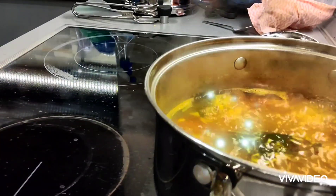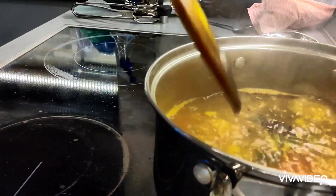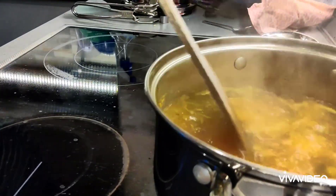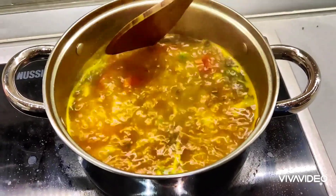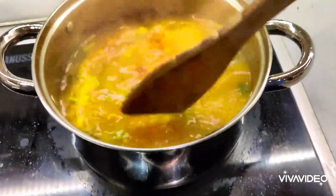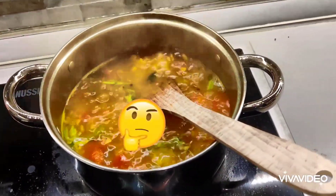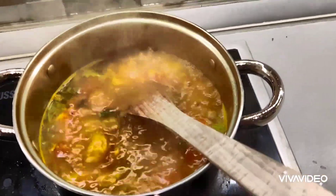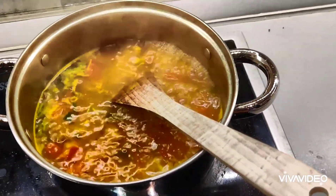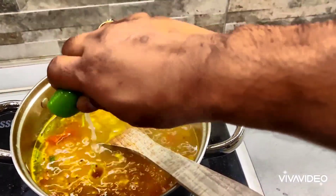With the mustard, coconut oil, and black pepper all stirred into the rasam, it's almost done. I nearly forgot — this is lemon rasam and we haven't added the lemon yet! I reduce the heat a bit so it's not boiling too vigorously, and then I squeeze in a generous amount of lemon juice.